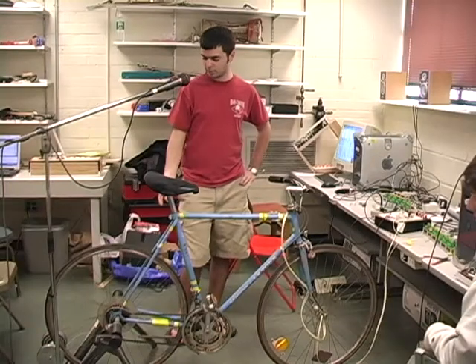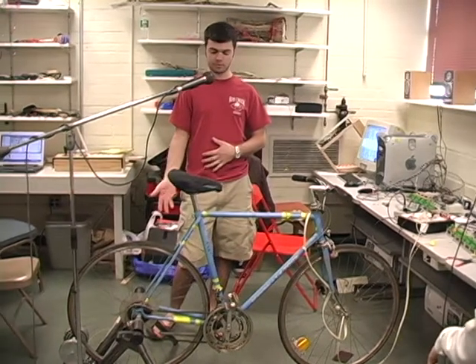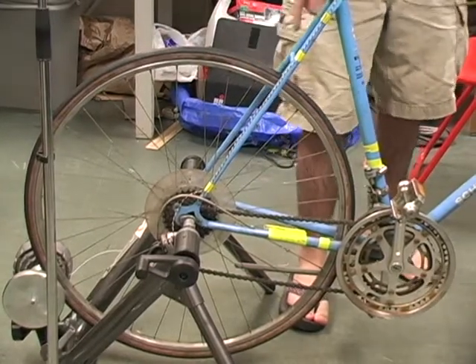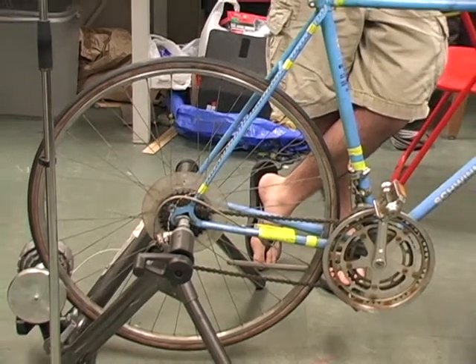The heart of it is based on the rotation of the rear wheel, and we built a custom sequencer that basically steps through a piece of music. We've got three magnets that can actuate a switch on the rear wheel, so you get either a 16th note or an 8th note.